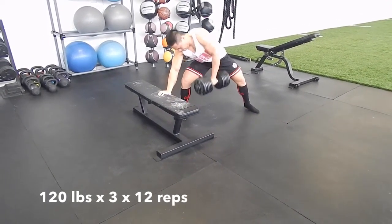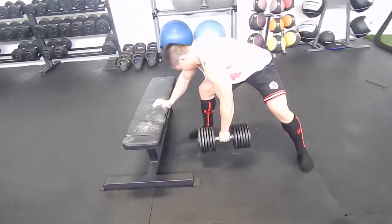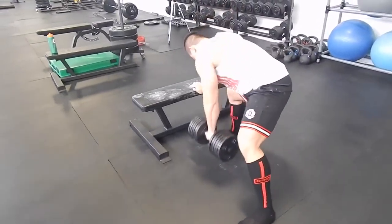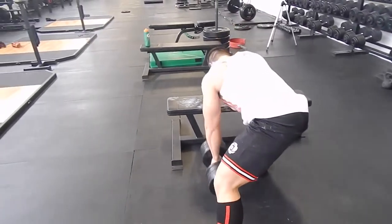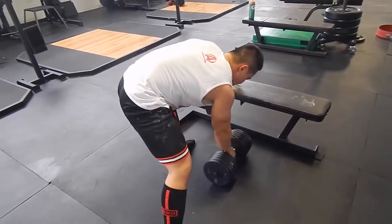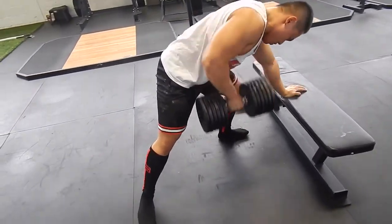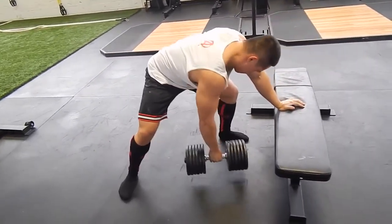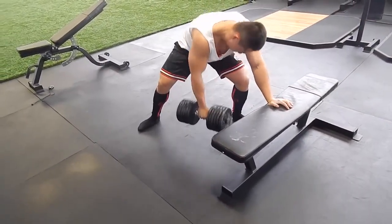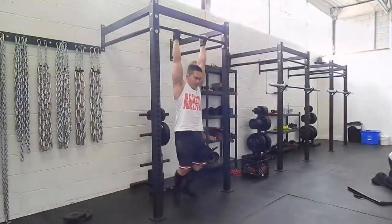You saw Daniel doing dumbbell rows earlier and here I am doing them as well. Everything I give the kid I do myself because it works. As a new lifter, I'm just trying to teach him how important the basics are — they're what's going to build your foundation of strength and take you the furthest. I don't bother wasting time with stuff like bicep curls; he can do that on his own time, though I do have him do it anyway — gotta give the kid some arms. I love working out with him though; he has good energy and he gets me amped.